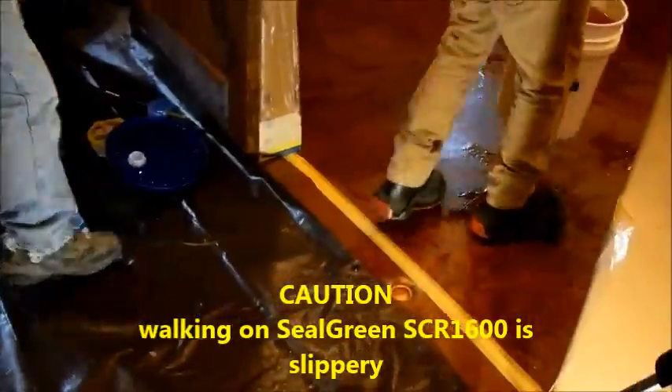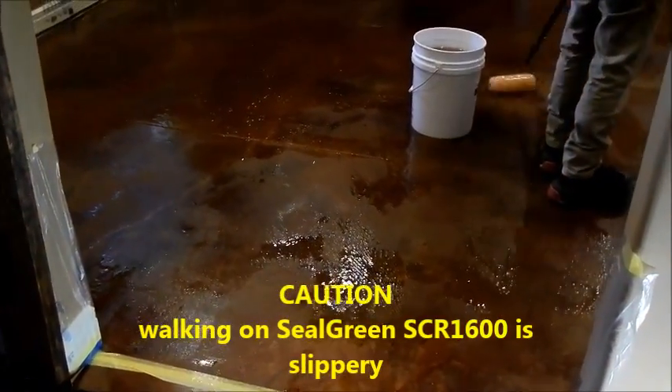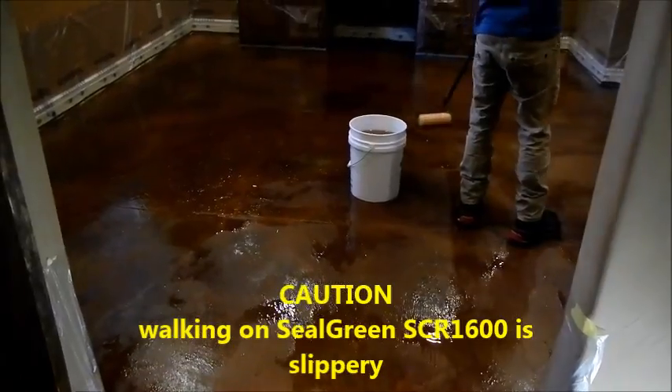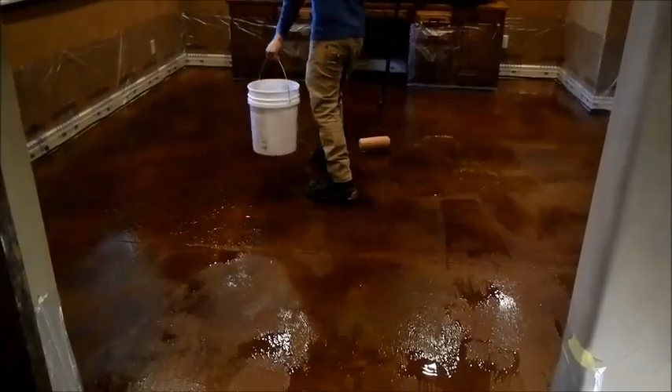Sometimes it is easier to do the whole floor than just the spotted areas. Again, be careful as you walk on it because it is going to be slippery. It is a soil-based product and it does leave a slippery surface while it is still wet on the floor.